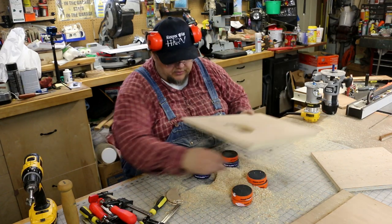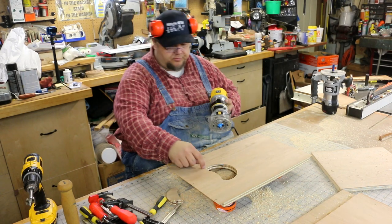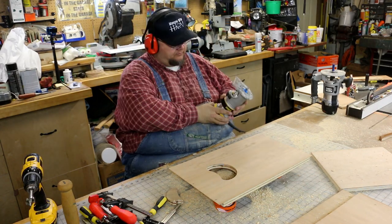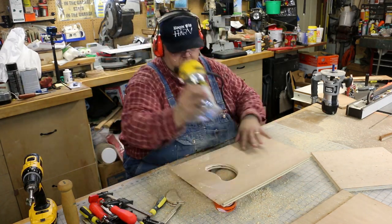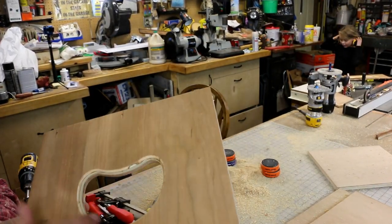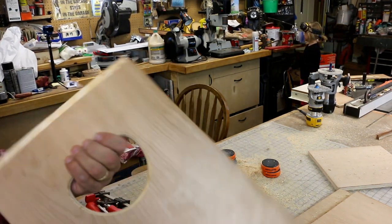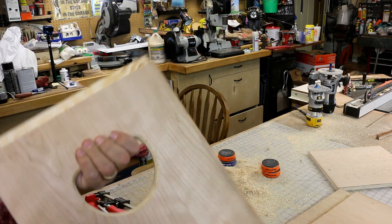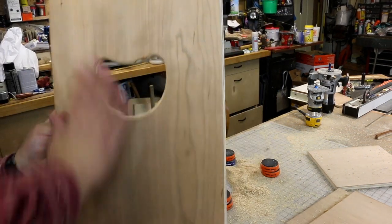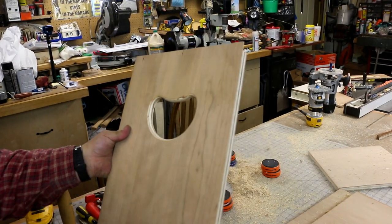Now we're going to take a little roundover bit and put a nice eased edge on that opening. We'll do a little sanding on that, but that's going to allow us a nice grip and feel for a handle on our cajon. It serves two purposes: one is our sound port, and the other is our handle. I think that works out nice.